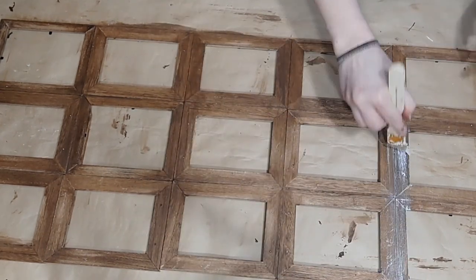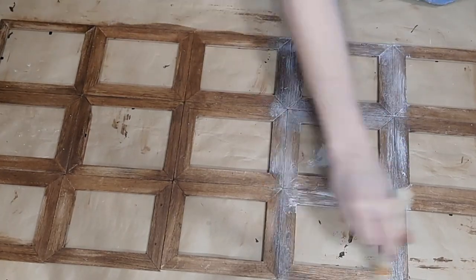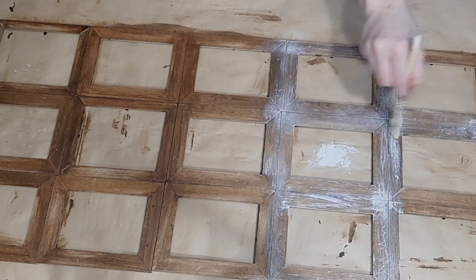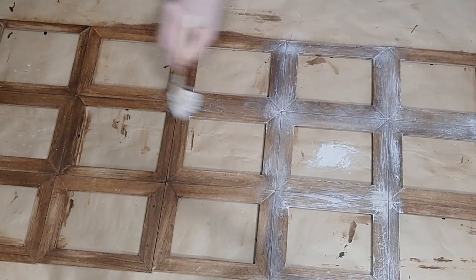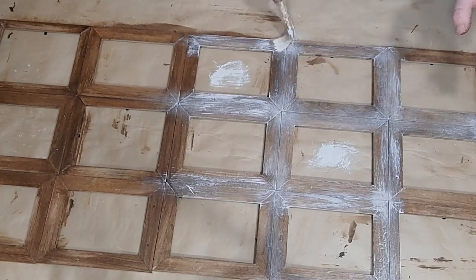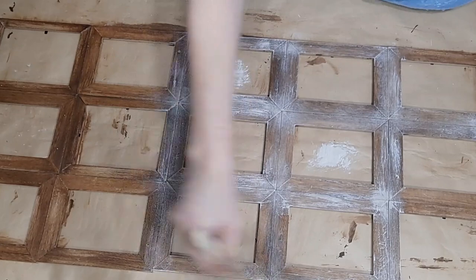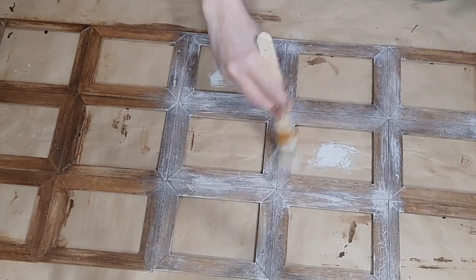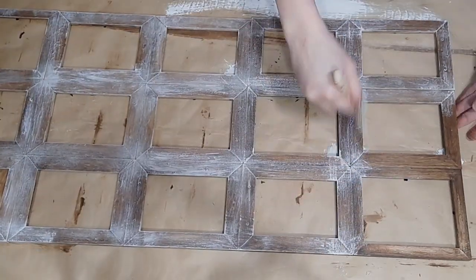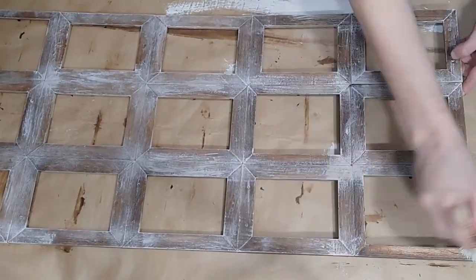Now I'm going to take a larger, fluffier brush with some Waverly Plaster Chalk Paint. I've brushed the brush against some paper so there's not a lot of paint on it, and I'm going to dry brush over this dry antique wax to give this an even more aged and weathered appearance. I do this all over the whole frame until everything blends together and it all looks the same.